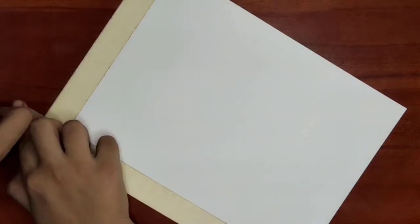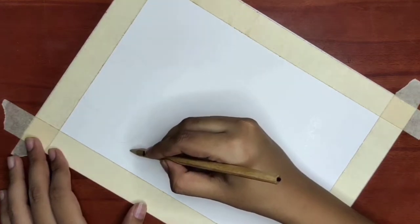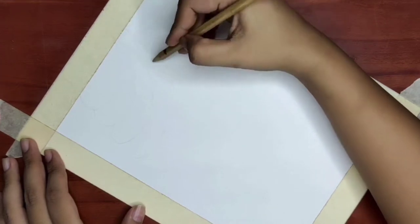First I will make paper tape with water and then I will start with a rough sketch. I will make the rough sketch with very light pencils to guide the painting.